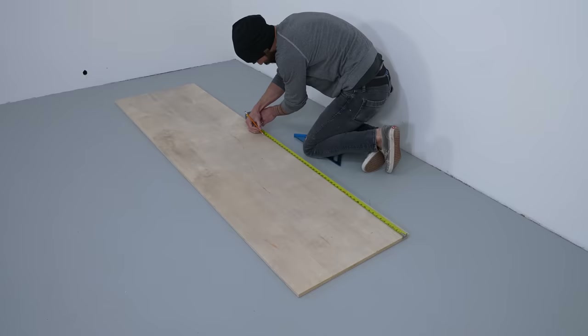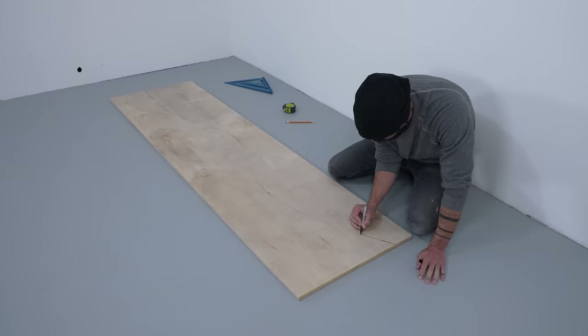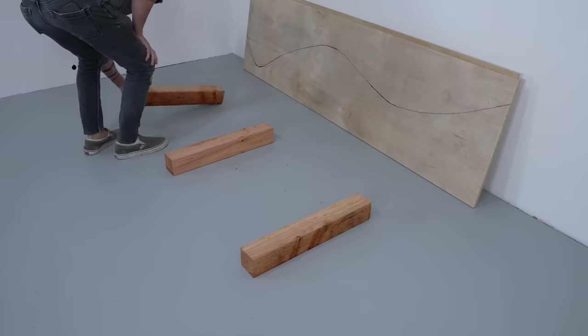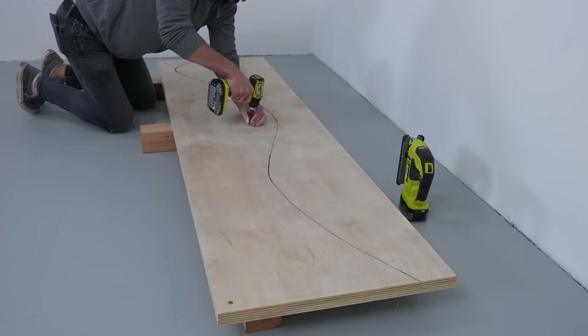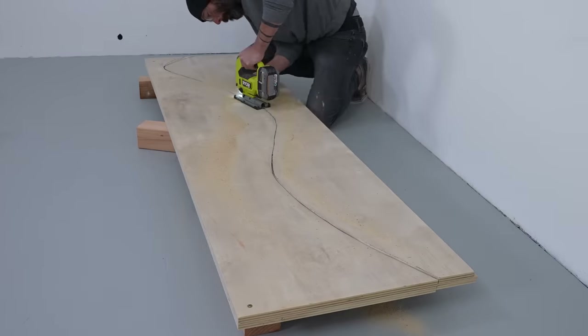I'm going to start by drawing the contours of the lounge chair. I start with a pencil and once I've gotten the approximate proportions right, I draw it with a Sharpie. Then I stack two layers of three-quarter inch plywood together and cut them out with my jigsaw.